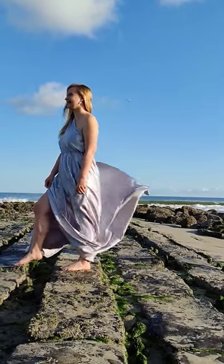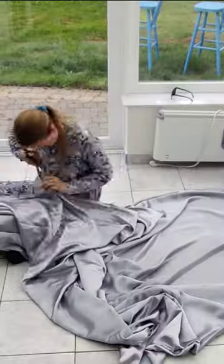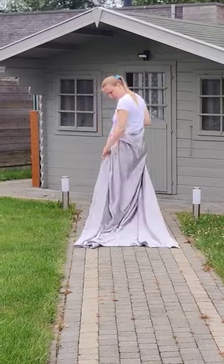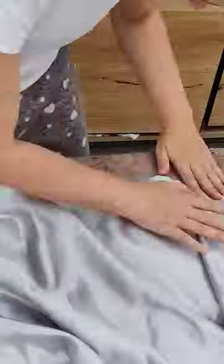I wanted to make one of these long train flying dresses that I've seen everywhere. I made this one from a silver duvet cover and I started by ripping it in two, then I tested it in my garden to see if it would be flowy — and it passed the test.